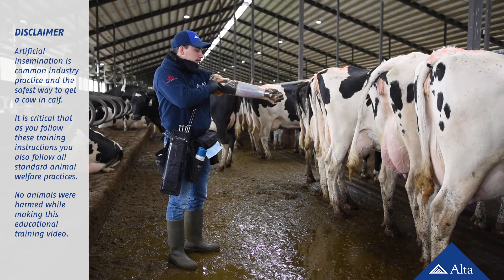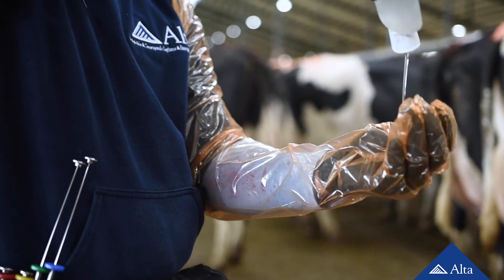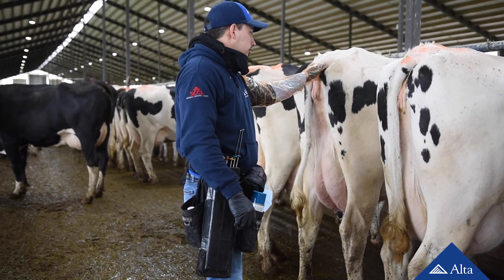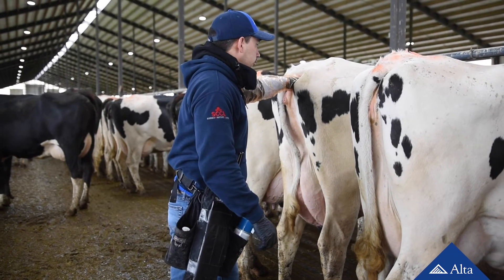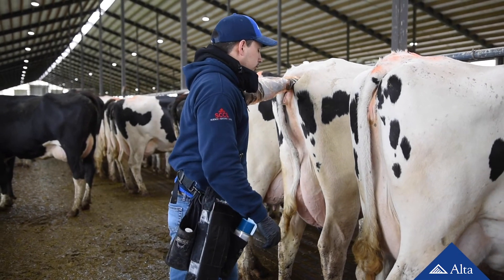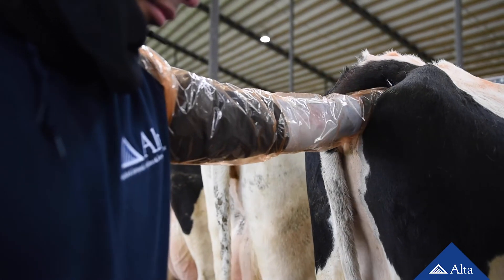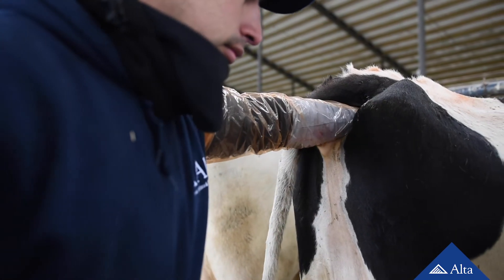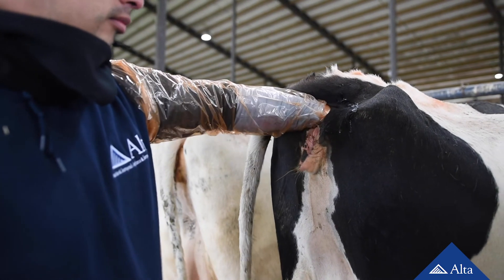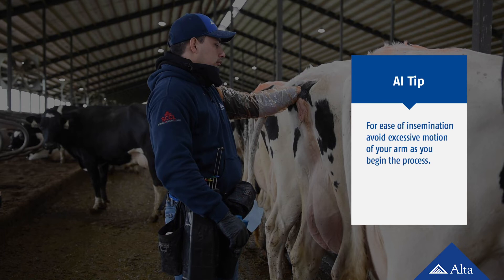After you follow the steps for preparing a straw of semen, put a shoulder-length disposable plastic glove on your non-dominant arm and cover it with lubricant. Take a paper towel and your gun warmer, which holds your prepared AI gun, to the rear end of the cow that you will breed. Stand sideways behind her. Form a cone with your fingers and gently insert your hand through the rectal opening. Make two or three back and forth movements with your fingers in the rectal opening before inserting your hand to make this process less stressful for the cow. Avoid excessive motion of your arm, which causes air to rush into the rectum, because this results in a ballooning effect that will make it difficult for you to grasp the cow's cervix.